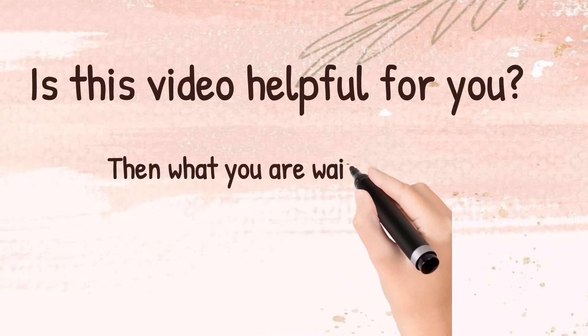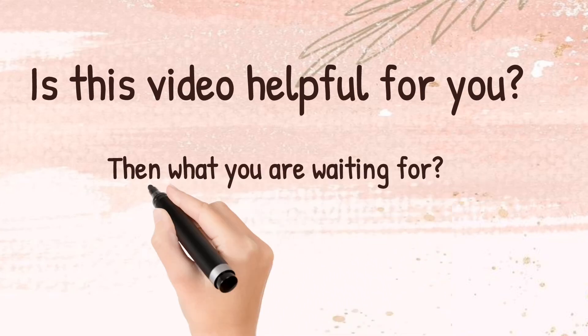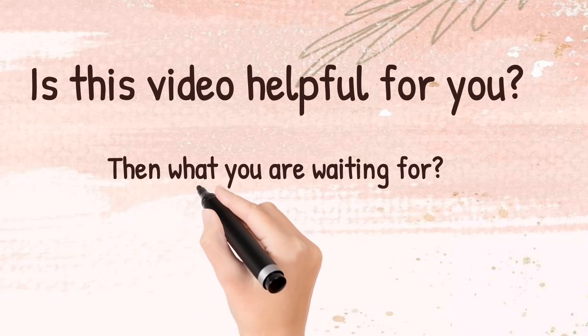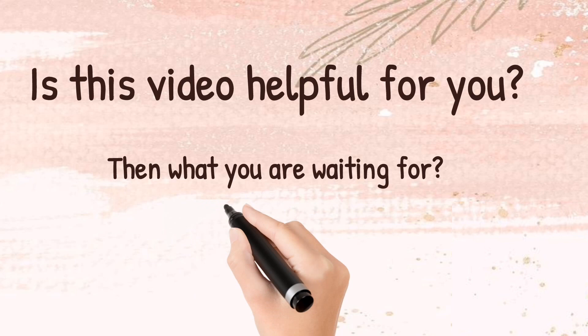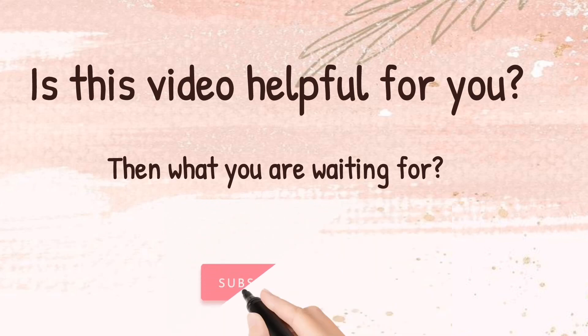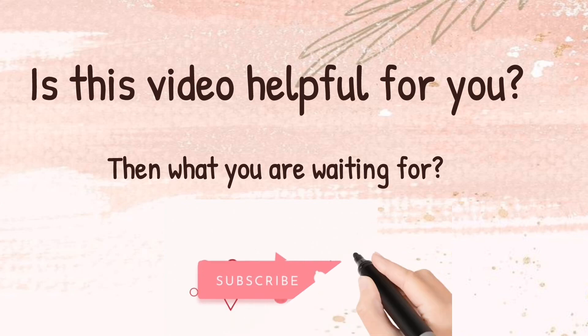I hope this video helps you in your academics. If it does, please subscribe to the channel. Thank you so much for watching and I'll see you in the next video.